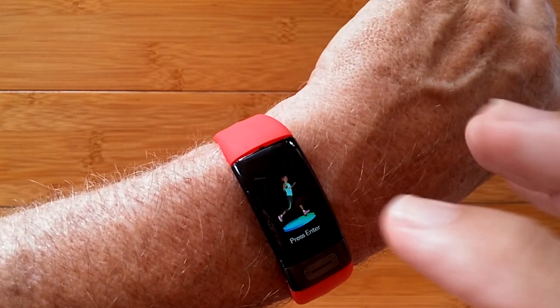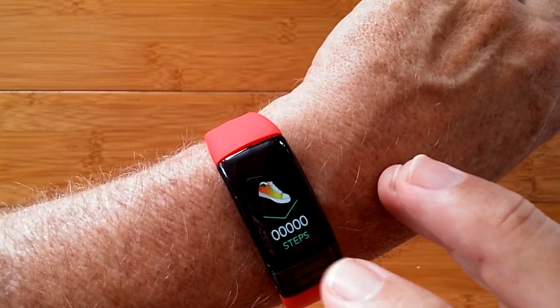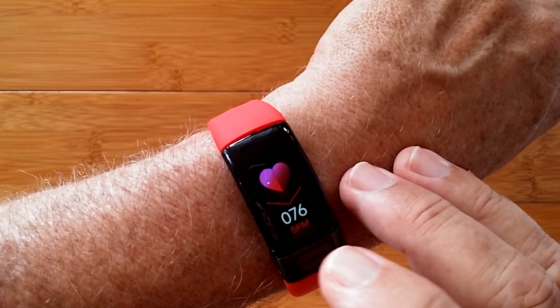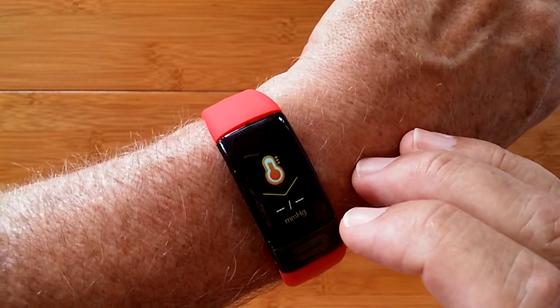This is a sports timing mode where you have one activity and that's basically running, but it gives you time, calories burned, distance traveled, and heart rate — those kinds of things. Then you've got blood pressure.